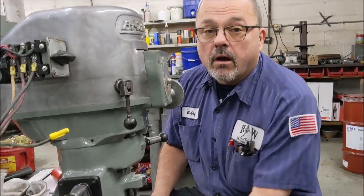Greetings everybody, it's Barry from H&W Machine Repair. Today's video we are going to do probably the most requested item that we have, and that is changing the collet alignment screw in a Bridgeport Series 1 mill with an R8 collet.